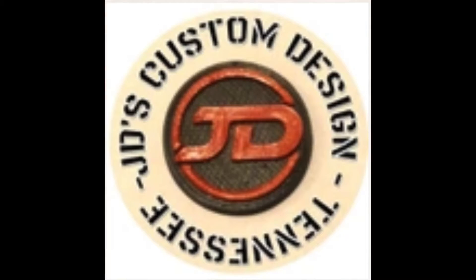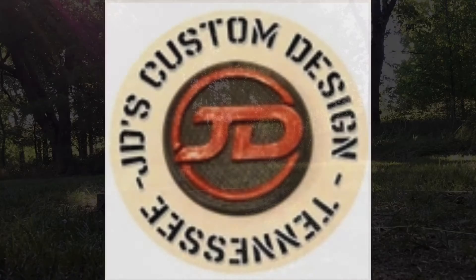JD's Custom Design Parallax Scope Wheels. Range it, send it.